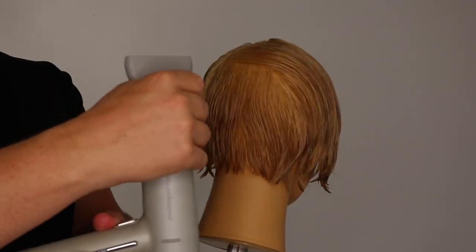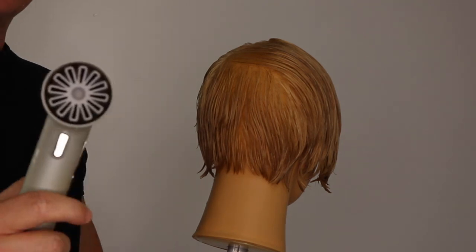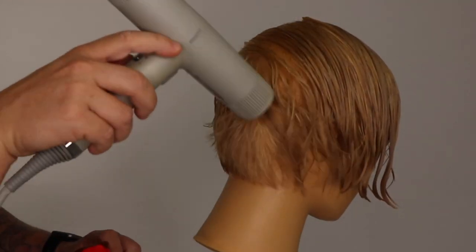Remove the nozzle of your hair dryer. This allows more air and creates more softness, life and volume to your root area.